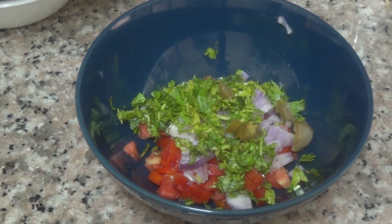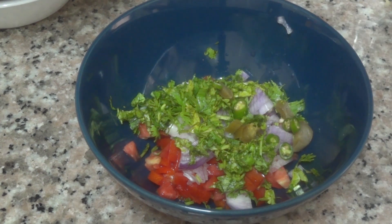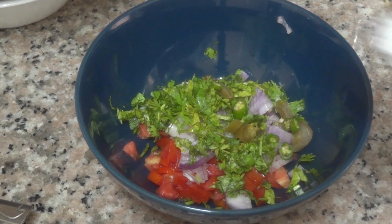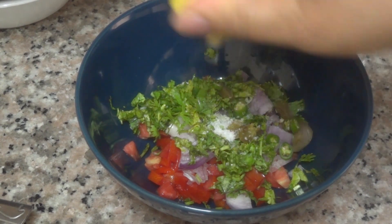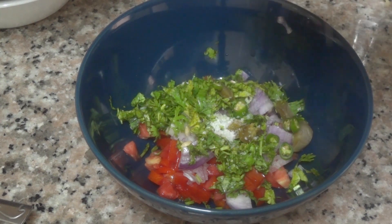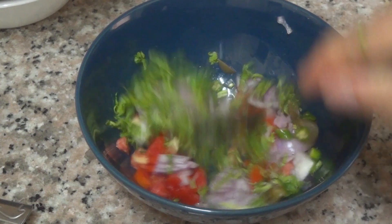Add some tomatoes on it and some vegetables. Add some tomatoes to the leaves. Add some tomatoes that will soften.